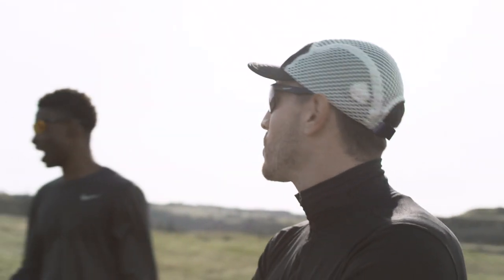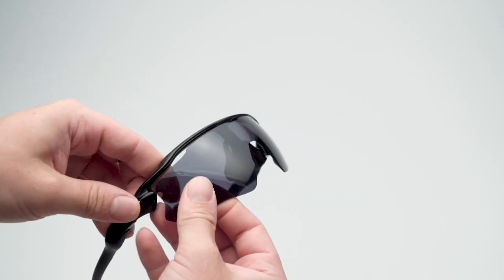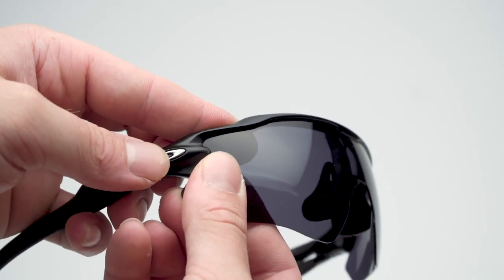With new lenses, you can enjoy all the benefits of polarization without having to shell out for all new sunglasses. If you don't know how to remove your lenses, you can check out installation videos on our channel to get a step-by-step guide.